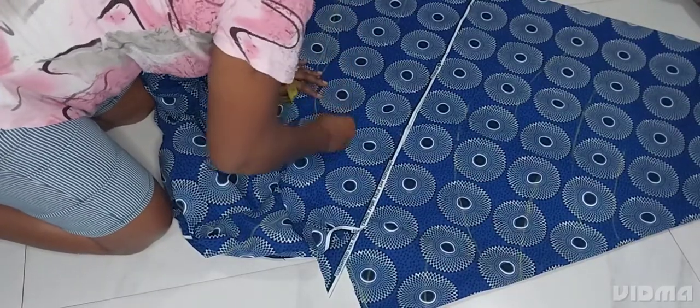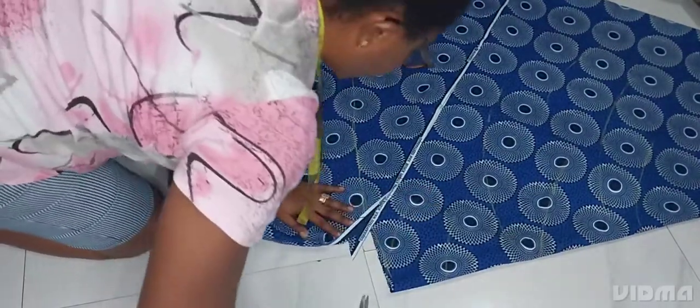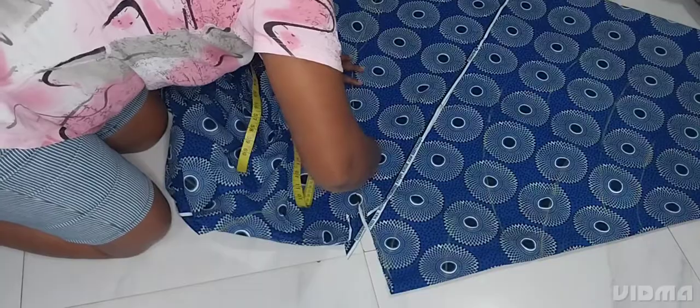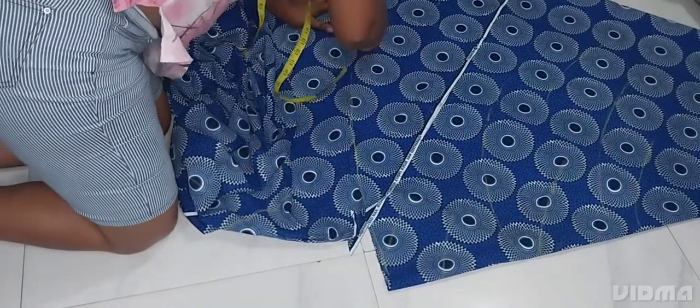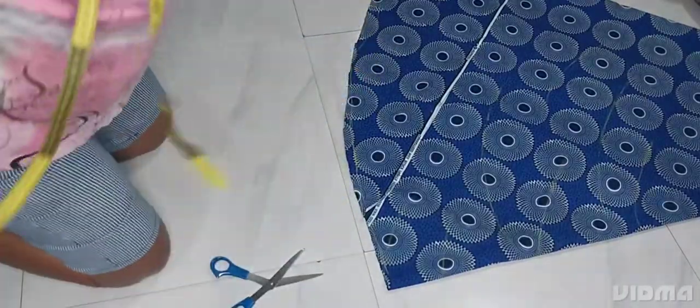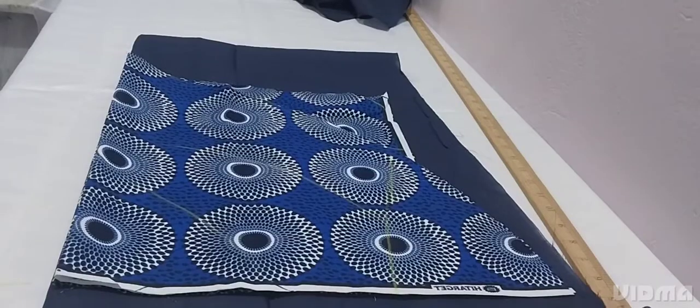After that you feel the one under using your fingers, then you connect the lines like this and cut. Now we finish with the flare - this is how it should look. Now we are coming to cut the upper part of the dress.